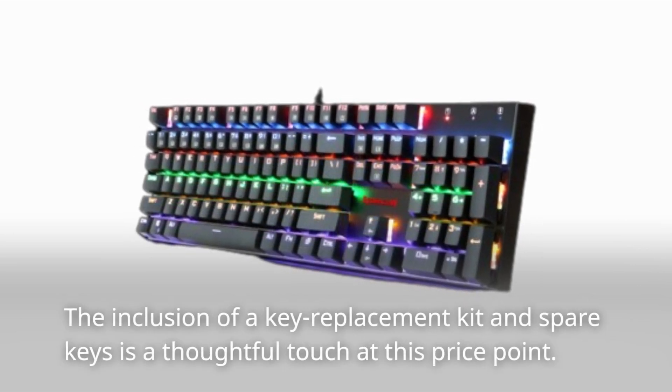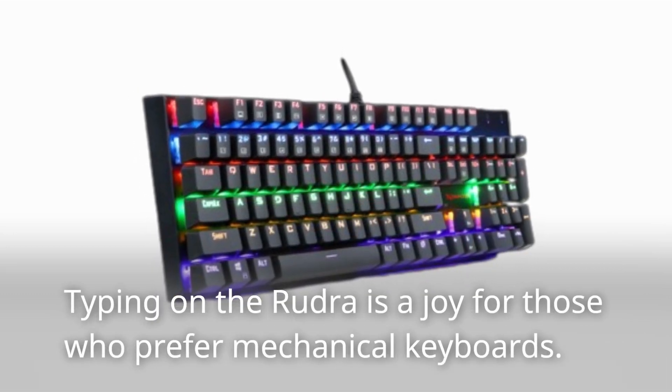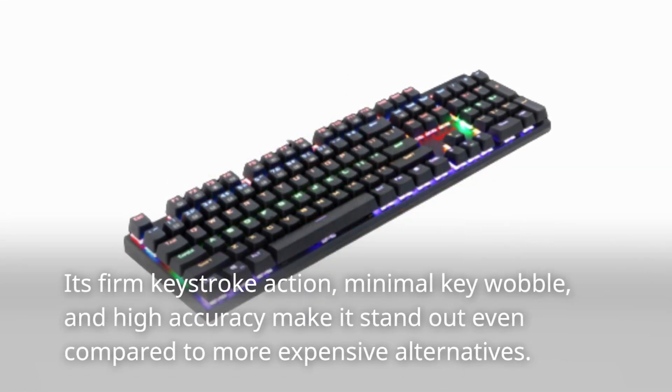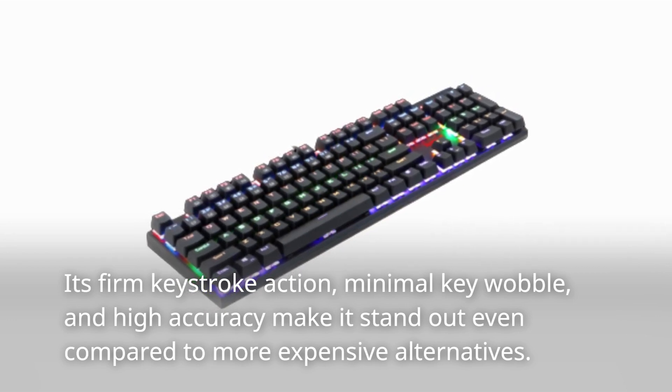The inclusion of a key replacement kit and spare keys is a thoughtful touch at this price point. Typing on the Rudra is a joy for those who prefer mechanical keyboards. Its firm keystroke action and minimal key wobble stand out.